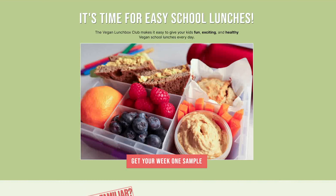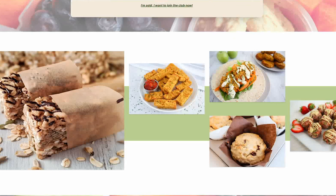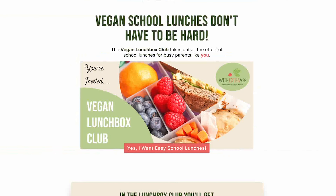Special thanks to our sponsor Extra Veg. It's time for easy school lunches — check out the Vegan Lunchbox Club. Each week you'll receive new nut-free vegan recipes plus ready-made shopping lists and convenient weekend prep instructions. Join the lunchbox club via the link in the description and receive a $20 discount off your annual membership and discover how to make school lunchboxes easy.